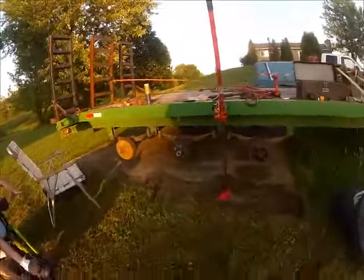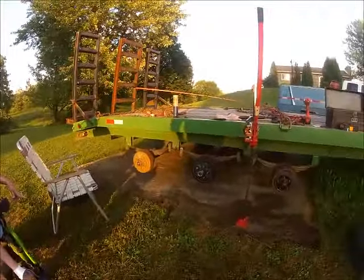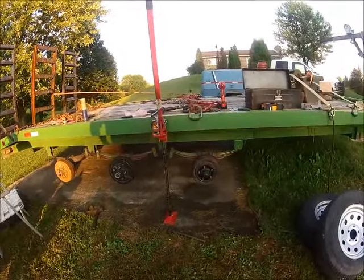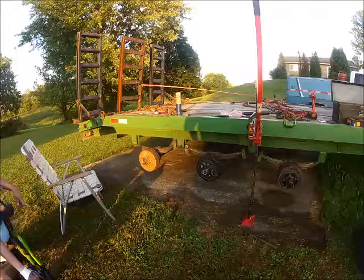A little project this evening here that Kevin and I are working on. We're pulling the hubs off the axle, checking the wheel bearings and checking the brakes.